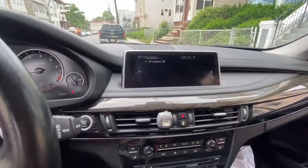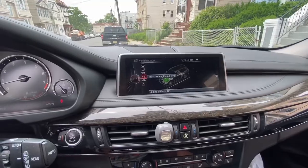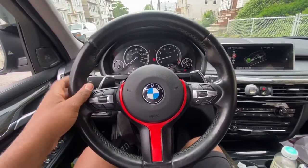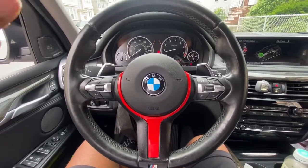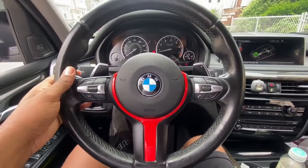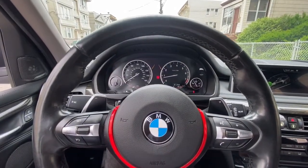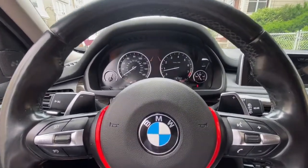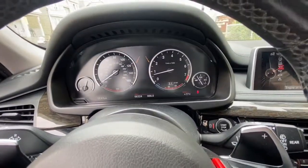The horn works, all systems are good — I think we are vibing, guys. The car looks so much better with the M Sport steering wheel on. I gotta make another video on how to code these paddle shifters, because I don't know how to do that yet. As you can see, when you put it in Sport and hit the paddle shifters, they don't work.